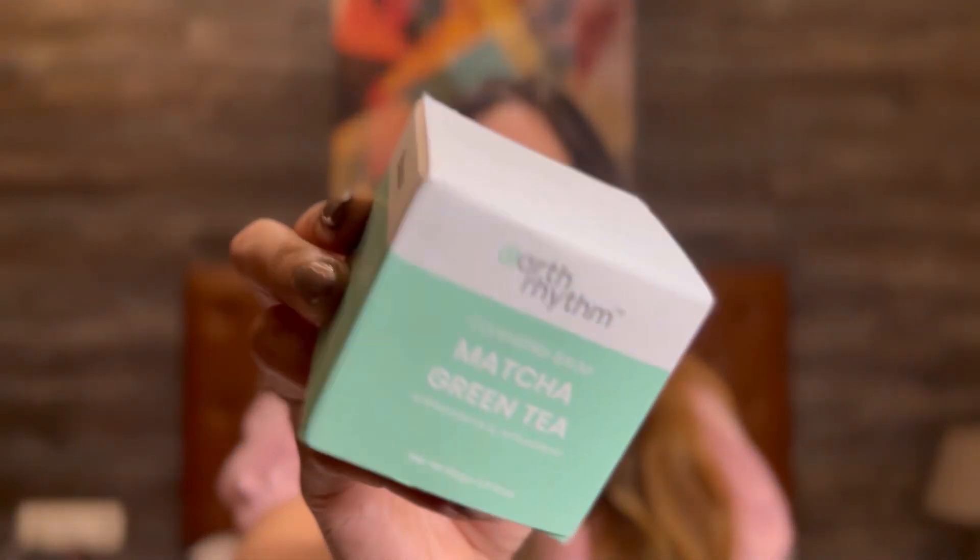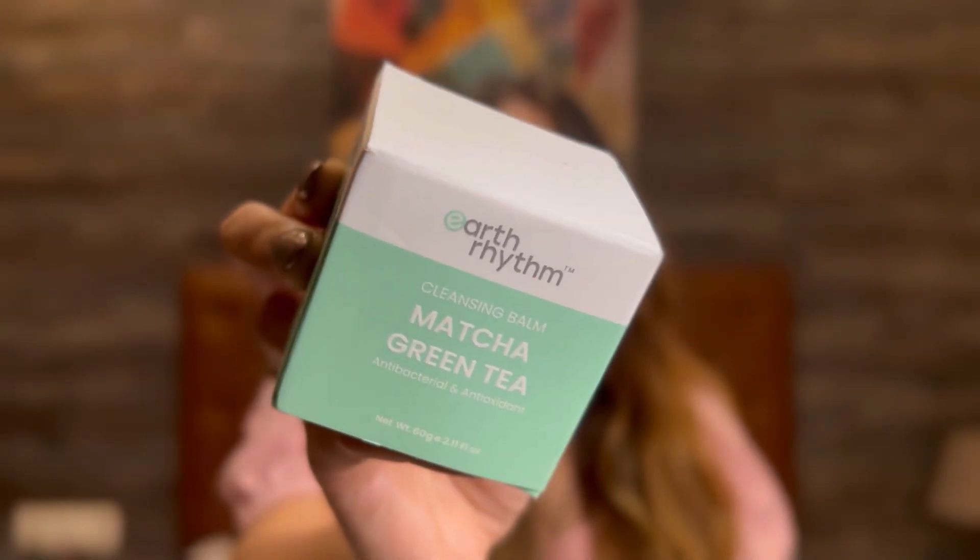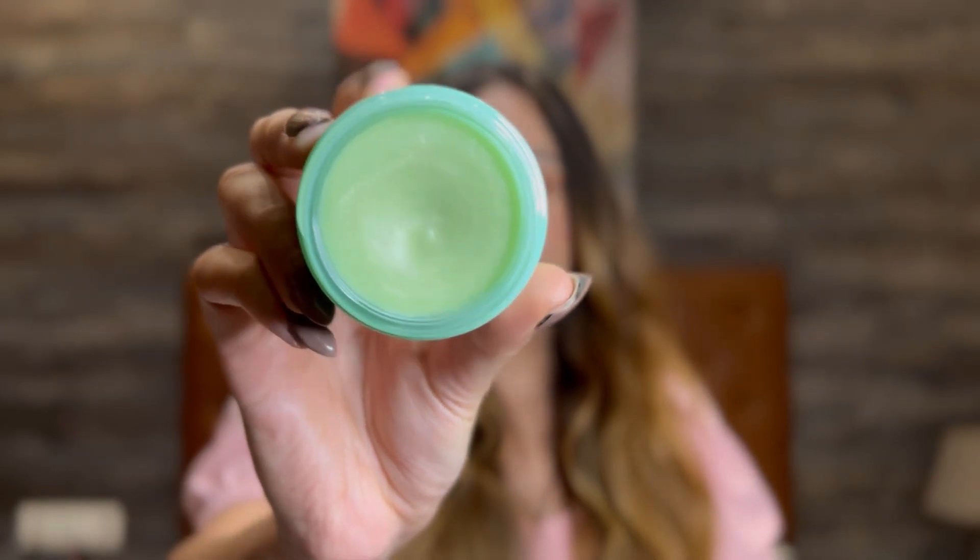First up, we have to remove makeup. For that I am using Earth Rhythm Matcha Green Tea Makeup Cleansing Balm. It's a 60 gram container and I bought this from Amazon for Rs 2.99 only. I like to use cleansing balms instead of cleansers because they are much more mild on the skin, and since my skin is sensitive, it goes really well with my skin.